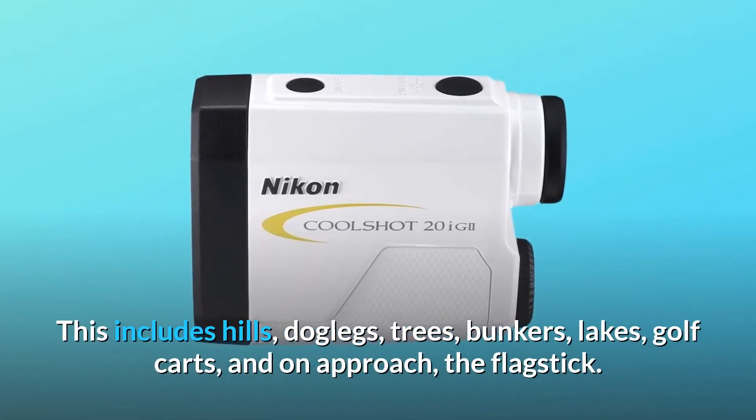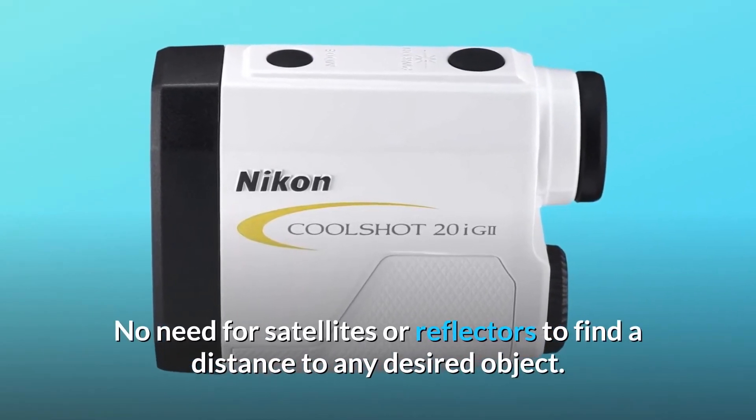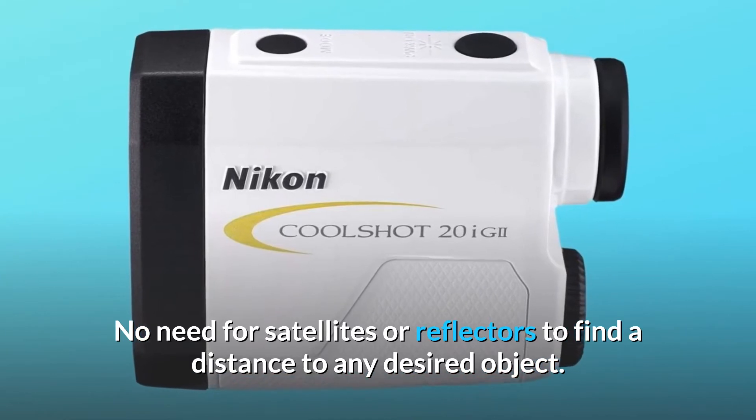It can also range bunkers, lakes, golf carts, and on approach, the flagstick. No need for satellites or reflectors to find a distance to any desired object.